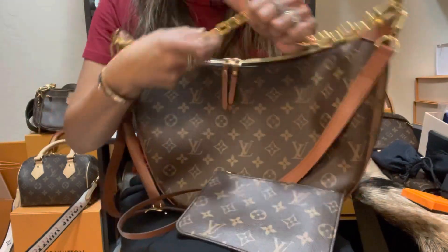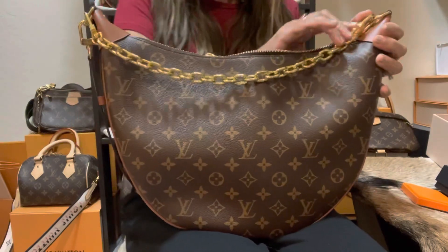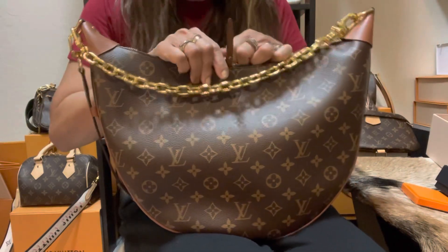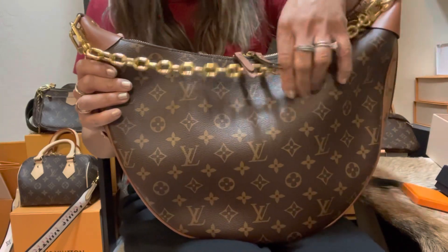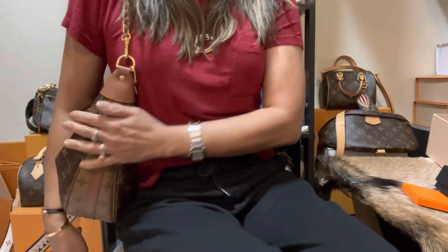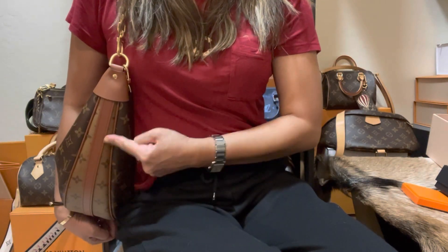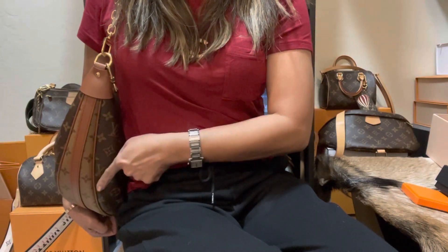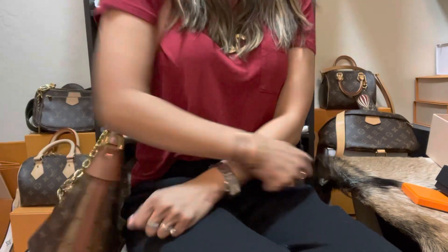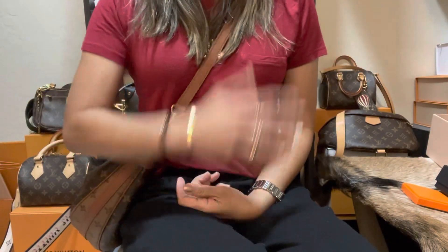Now for the versatility — this bag comes in several pieces you can mix and match. It's so versatile. It has a pretty silhouette when worn at the side, which is what sold me. I love the contrast of the leather, the reverse monogram, and the classic monogram together. You can wear it on your shoulder, or crossbody — it clings to your body beautifully in that configuration.